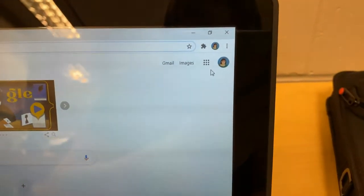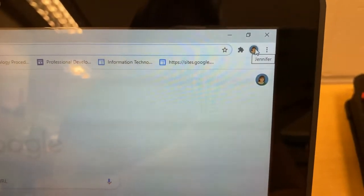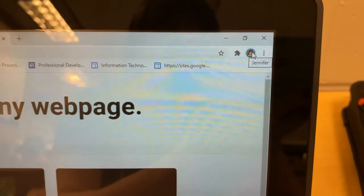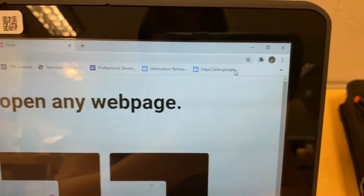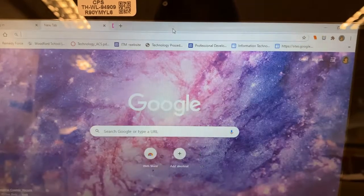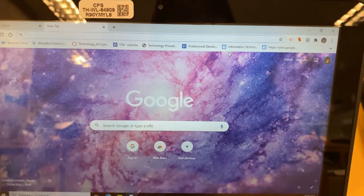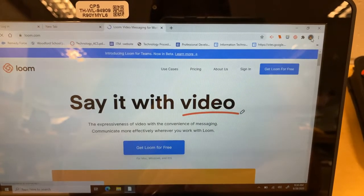And look at that up here on that little circle — you should have a little letter for the first of your name. I put my picture there, which is why it's my picture. But if you had anything on your Google last year, these are called extensions, these are called bookmarks — those might pop up. And that's OK, that just means that you're logged into your Google. And maybe now it looks a little bit familiar to you. So that's Google.